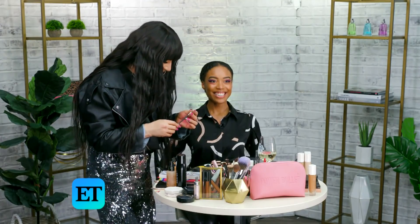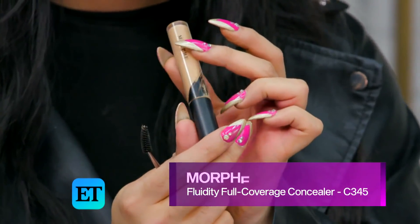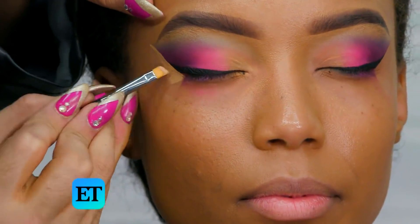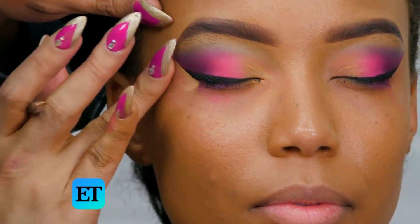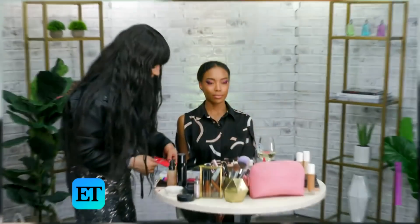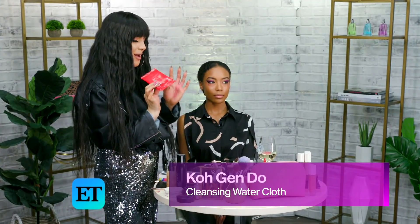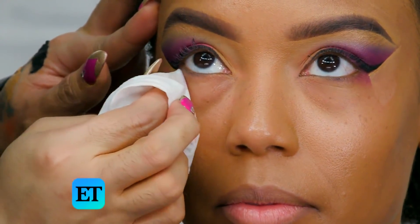Usually, even though it's snatched, I like to clean it up. So I'm going to take the concealer — this one is C345. Then I'm going to take my Cologen Dew makeup wipe and clean up on the bottom of her eyes. I always do lashes and the bottom of her eyes last. So we're just going to go straight to the face now.